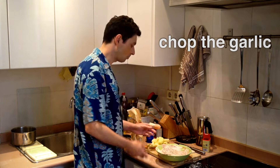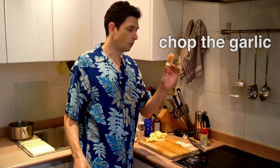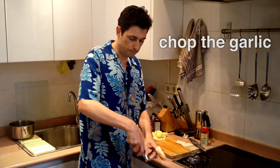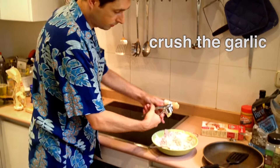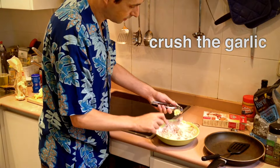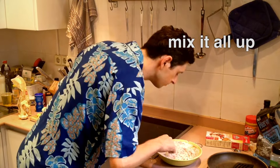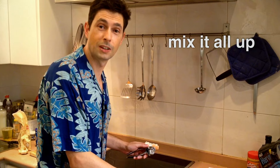The garlic — we need to chop the garlic, and we add three or four or five of these as our substitute onion. In it goes — into the garlic press and out the other end. We mix it all together. Mmm, that smells good.